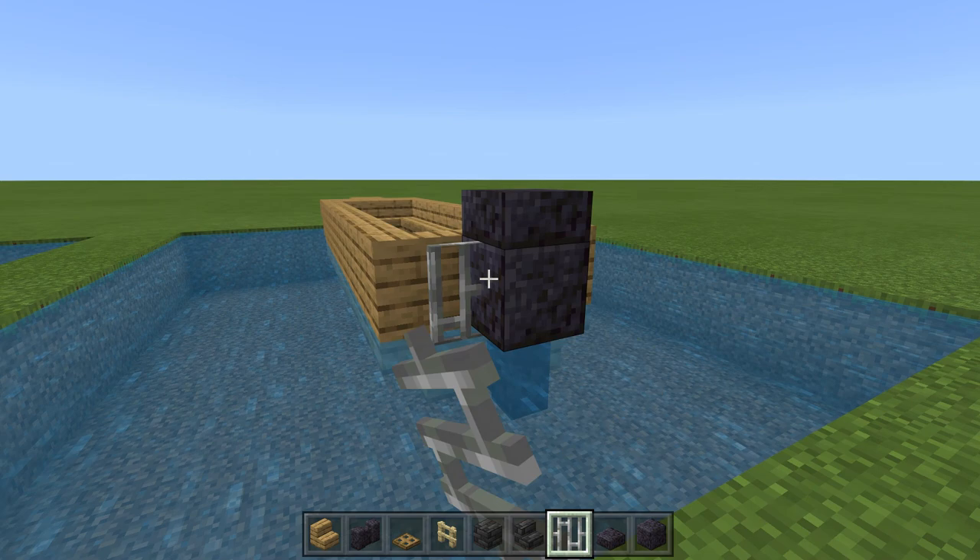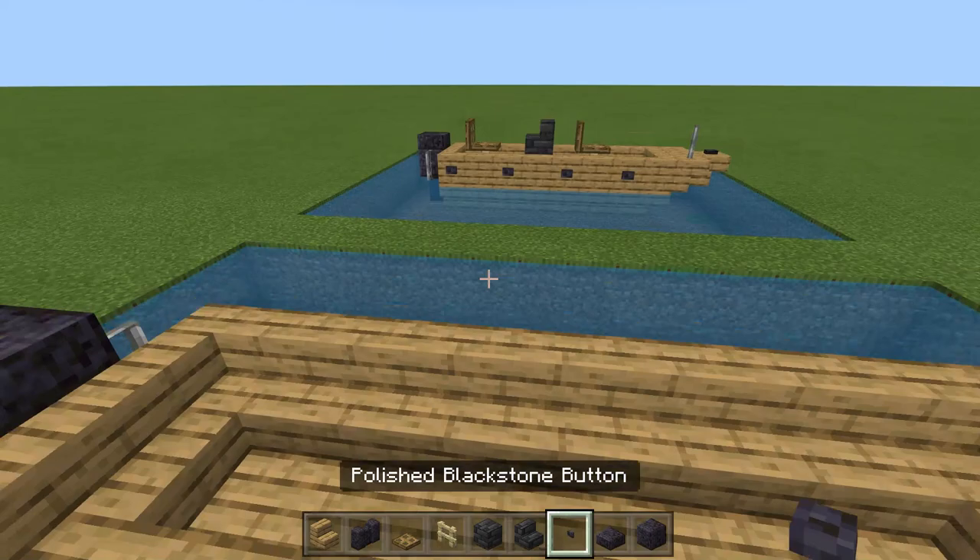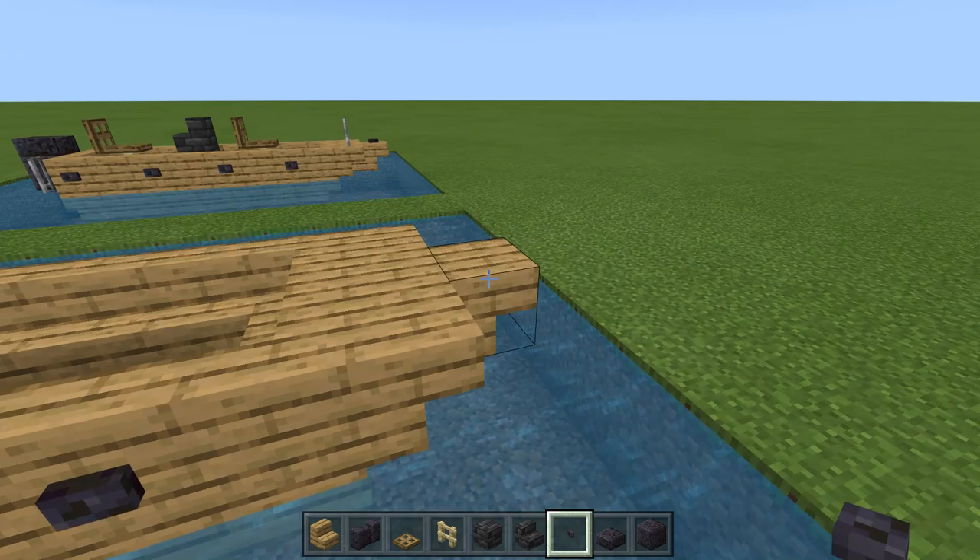Now alongside the boat, we're going to put in some mooring lines and some cleats, and we're going to place those like so — four on each side. We're going to place one right in the center, and then repeat the four cleats or mooring spots on the other side of the boat like so.